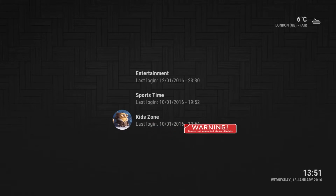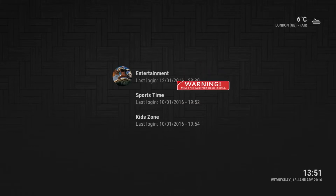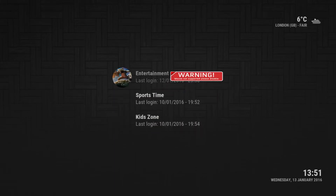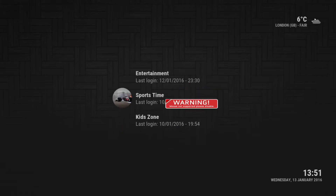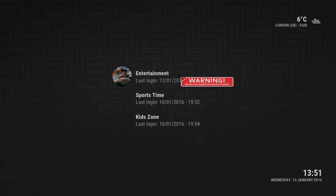Right off the start you get three options when you first open up Kodi: you'll get Entertainment, Sports Time, and Kids Zone. The Kids Zone is just a bunch of kids movies, TV shows, and cartoons. Sports Time is exactly what it sounds like — anything sports related, races, games. I'm going to be showing you the Entertainment section.